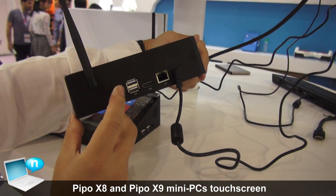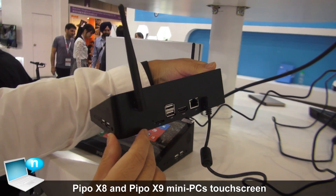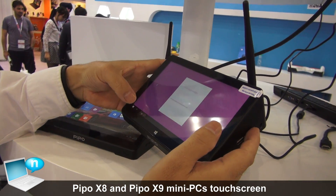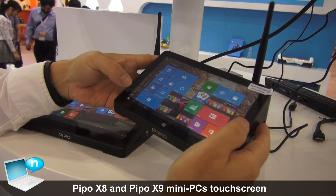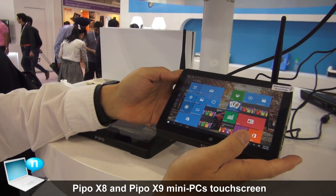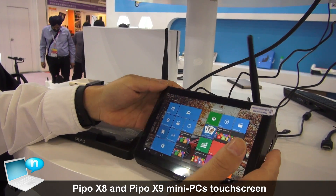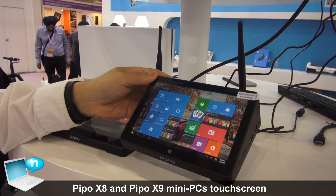We have four USB ports, LAN, and HDMI to connect directly to a TV. There is no battery inside, so you need AC power. This comes with two systems: Windows plus Android dual boot. It's very convenient.